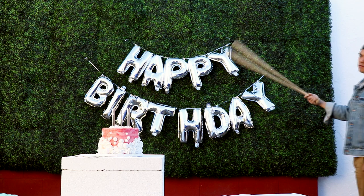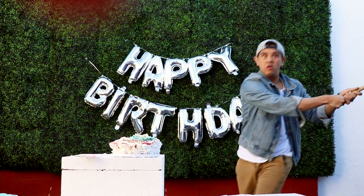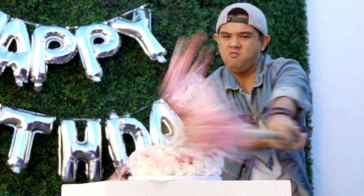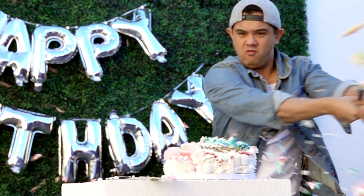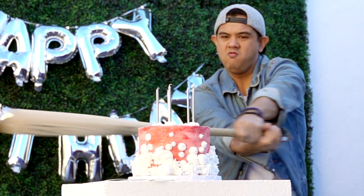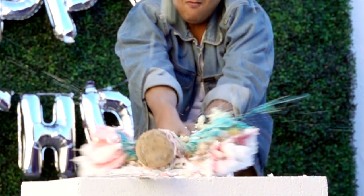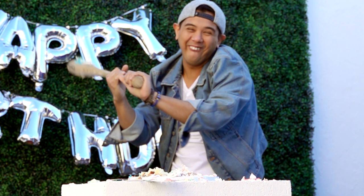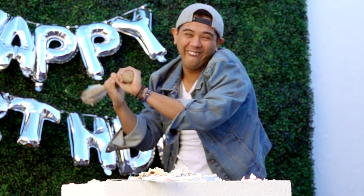Once I finished my first birthday cake it was time to have some fun. The bottom layer of this cake was like not affected at all — I could change that. Oh my god, that's like stereotypical racist Asian face. As an Asian person I'm offended, and also as an Asian person I'm the offender. That was unintentional. Now let's make the next cake.